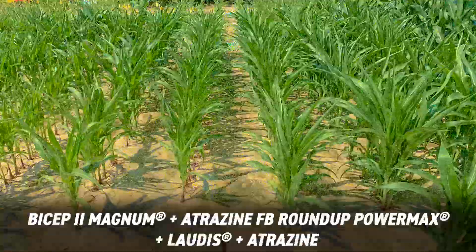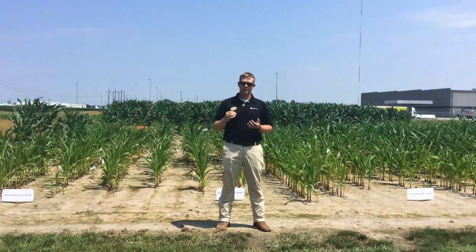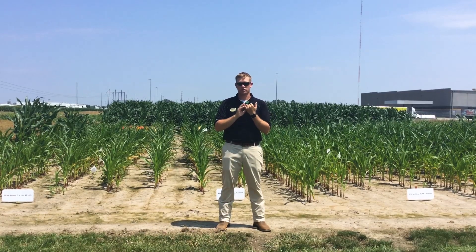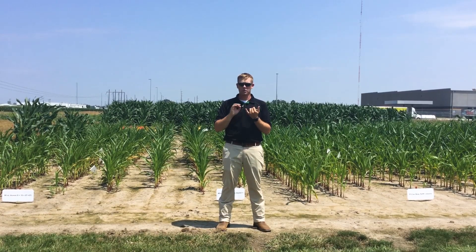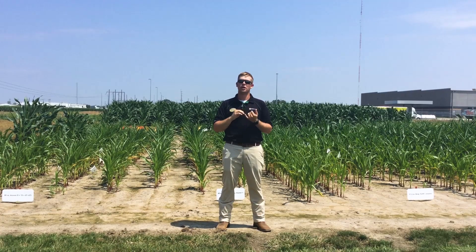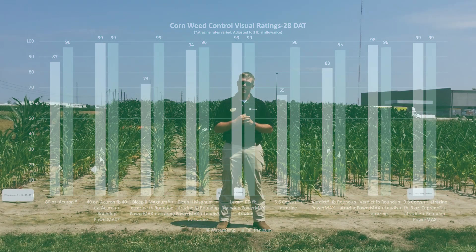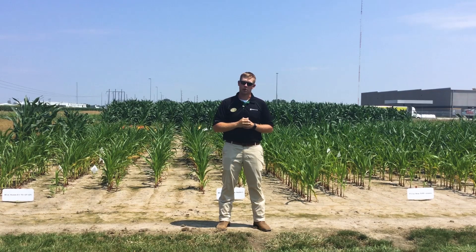What we've really noticed in this whole trial is that the two-pass system is a more effective control method, especially for waterhemp. When making that second pass with the post trip, we really need to have that HPPD out here. Yes, we can get by with a one-pass system if we get good early corn growth to where we can get canopy closure. But to limit our risk and for the safer option, we really need to do the split pass on corn and also have that HPPD-style chemistry in our post pass.